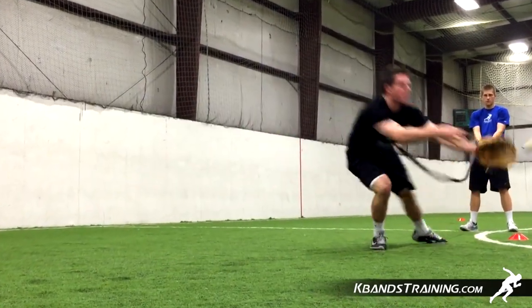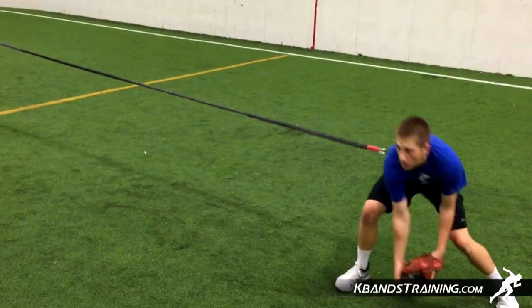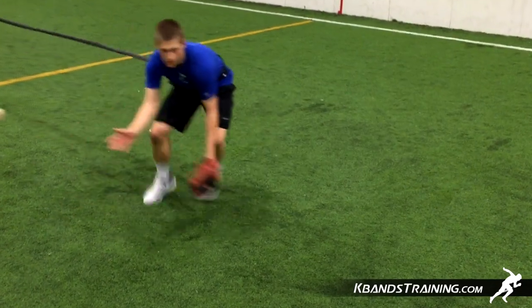First, we're going to need to set up two speed and agility cones about 15 feet apart. We're going to have our anchor placed off to the side, maxing out the resistance around that 20 foot mark. Remember, the reactive stretch cord can only stretch 20 feet, which is plenty of room for us to reap the benefits.